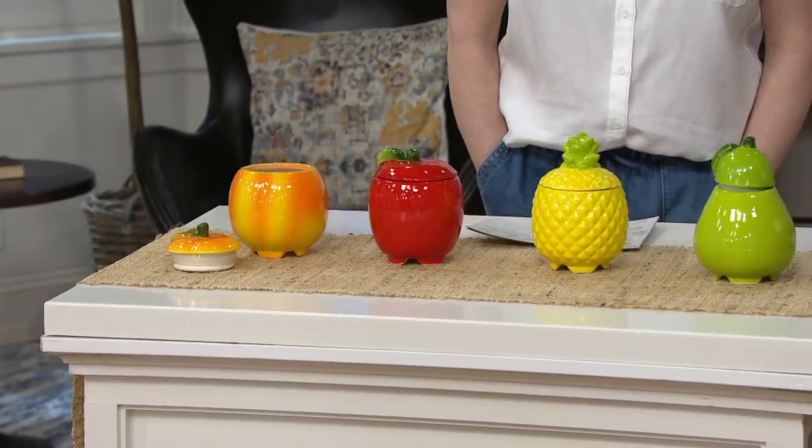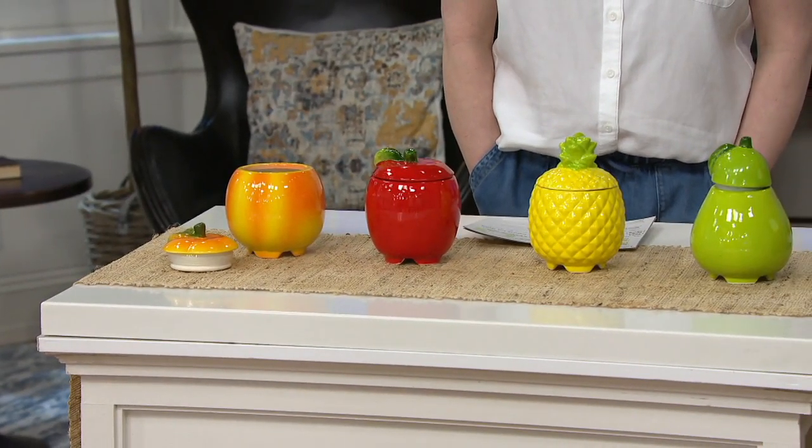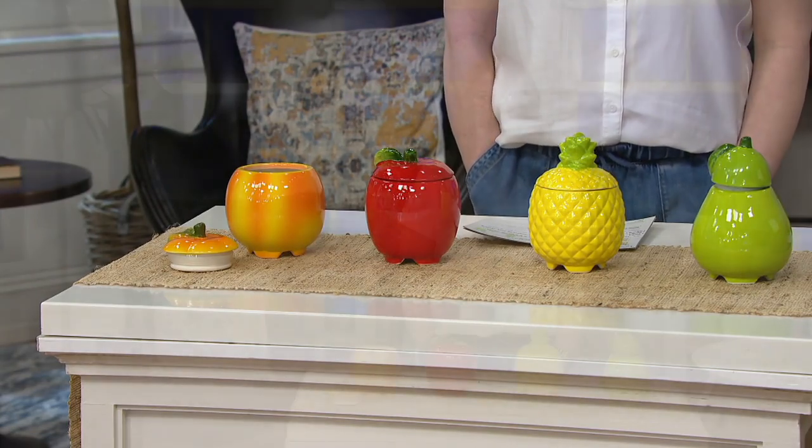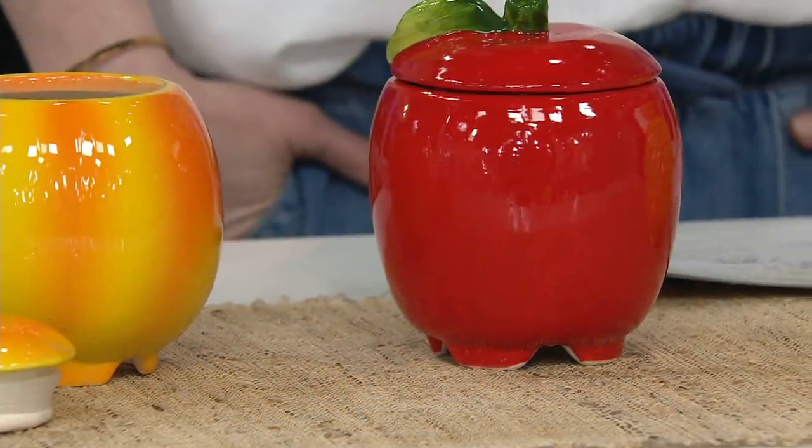There's something about these, Nancy, that I am just in love with for some reason. They are so cute and adorable, but they are incredibly functional because fruit flies are a fact of life. Can't get rid of them, nothing you can do about it. But this is a great way to solve that problem while having some really cute Plow & Hearth decor at the same time.